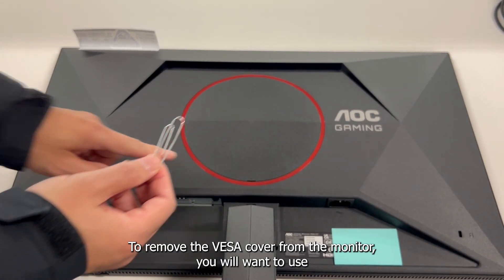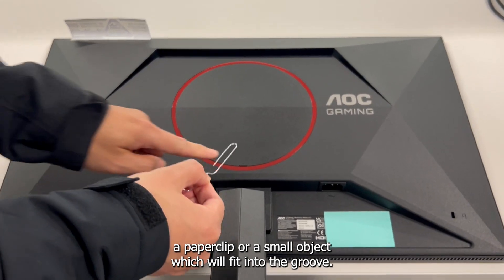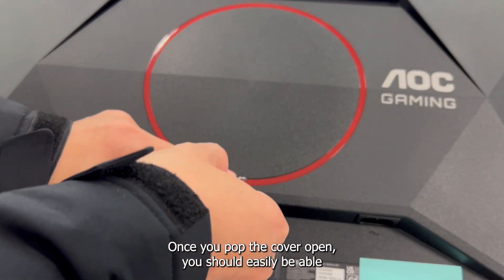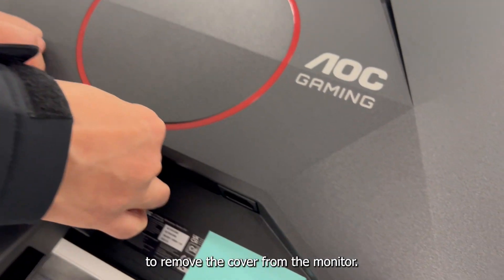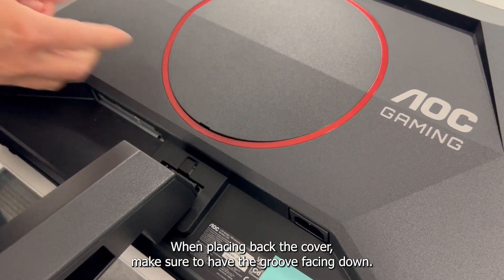To remove the VESA cover from the monitor, you will want to use a paper clip or a small object which will fit into the groove. Once you pop the cover open, you should easily be able to remove the cover. When placing back the cover, make sure to have the groove facing down.